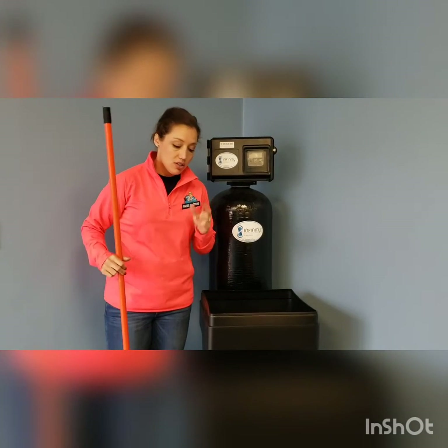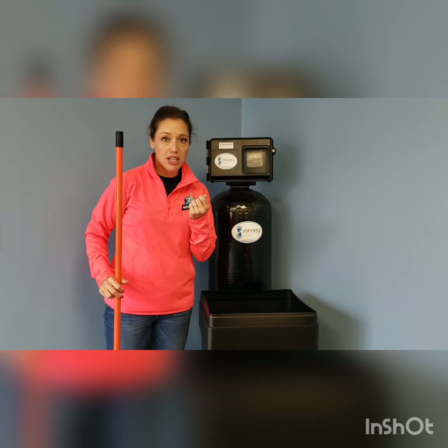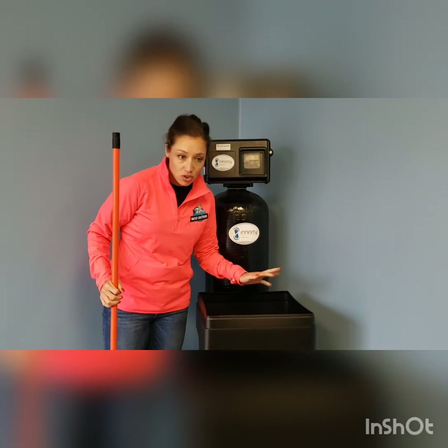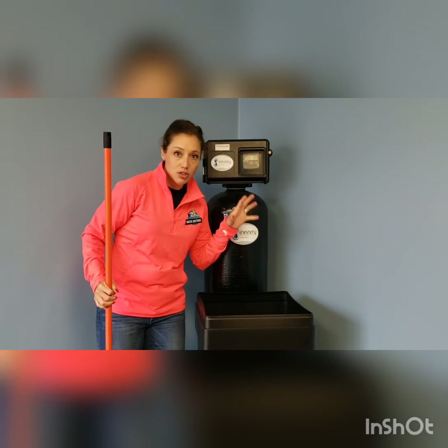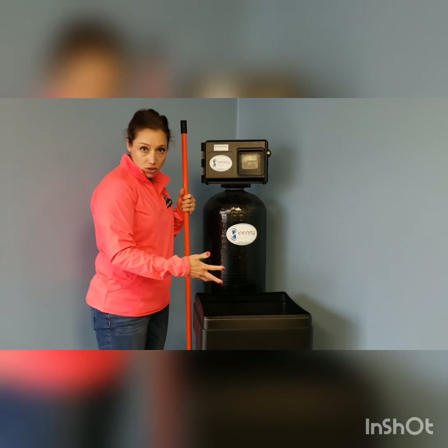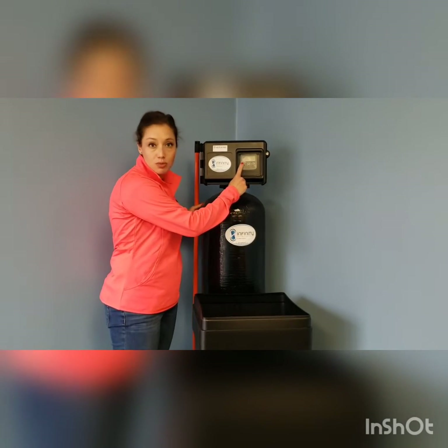Now if that salt bridge is really hard and really stuck, we're going to get a little more creative. Take a drill, put a spade tip on it, drill a few holes in there like you're ice fishing, and then you should see that salt just fall down and start clearing.